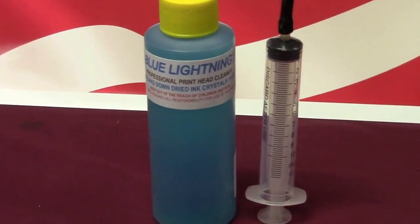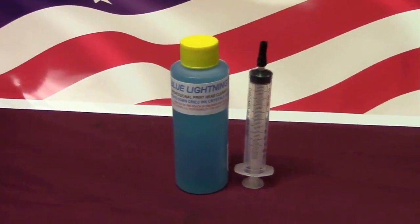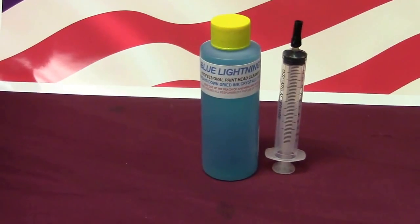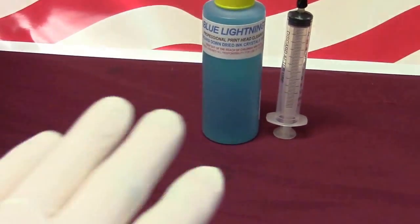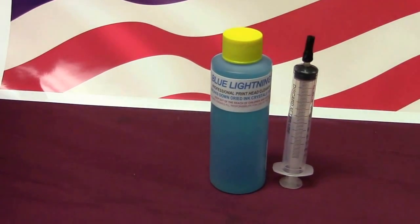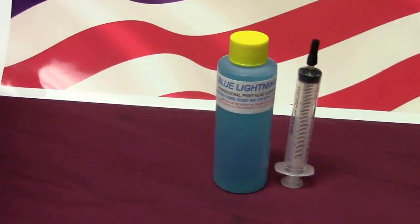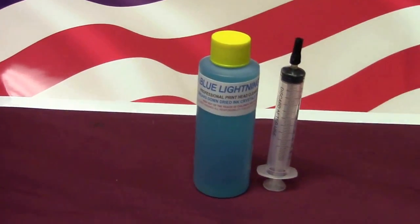It's a very simple process. We use blue lightning cleaner — and just because it's blue, it's not Windex. When working with any type of cleaning chemical, I recommend you wear a pair of rubber gloves and eye protection, because you never know. Just like when you're painting at home — you don't want to start painting without protecting your eyes.